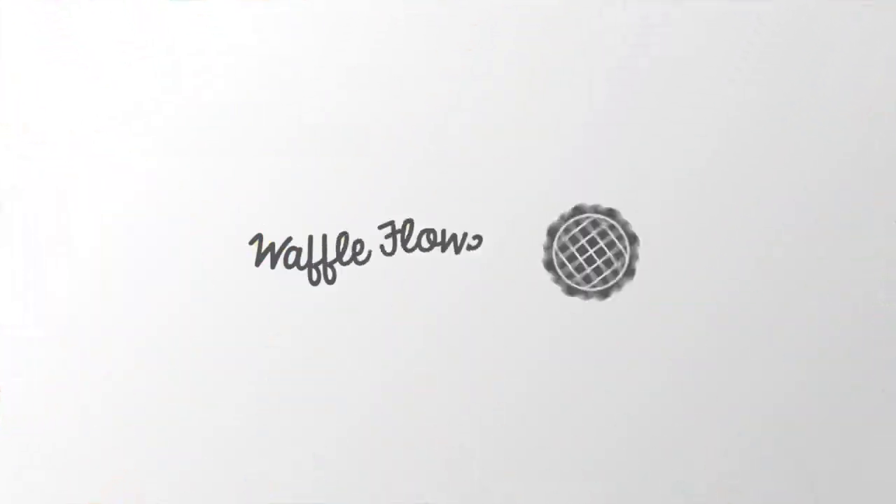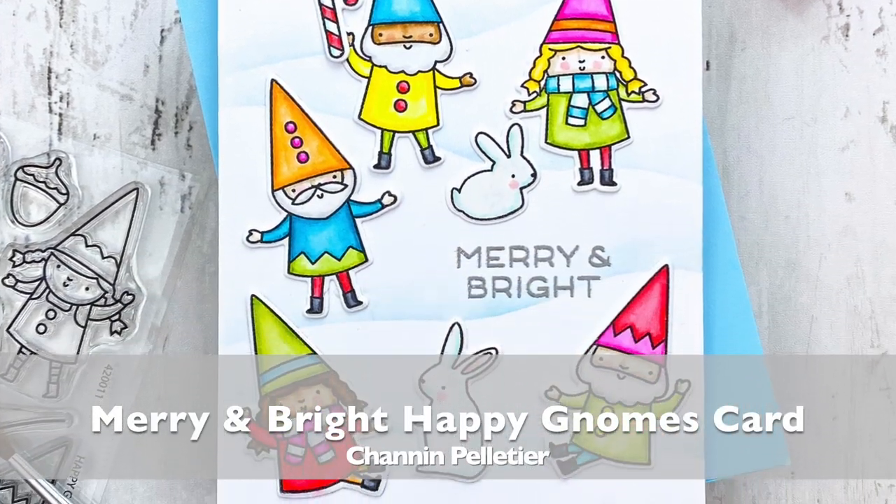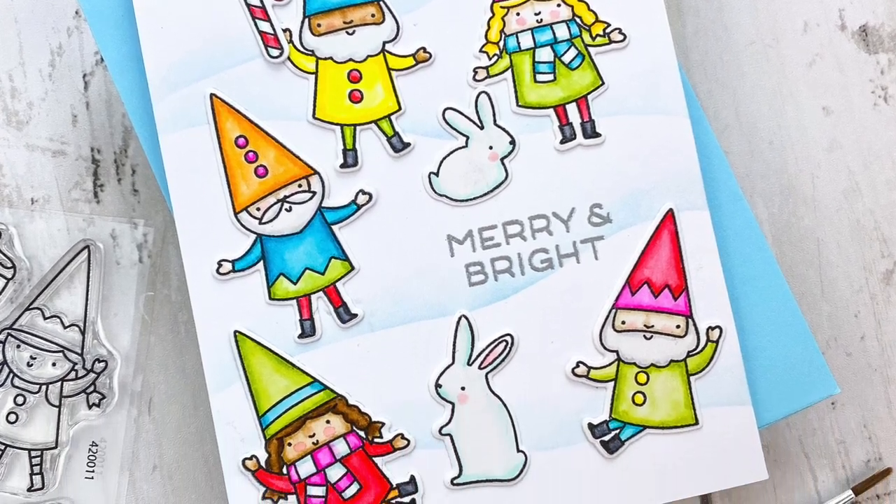Hello everyone, it's Shannon here for Waffle Flower Crafts. In this video, we are going to create this bright and cheery card using the new Happy Gnomes stamp set, as well as the Classic Holiday Sentiment stamp set from Waffle Flower Crafts.